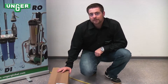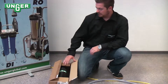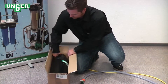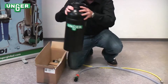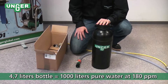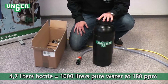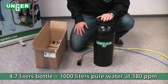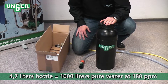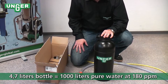Hello, today I'd like to present Unger's DI-100 system. This deionization system comes with a tank that holds 4.7 liters of mixed bed resin, and that comes out to 1,000 liters of water that can be deionized with a water hardness of about 180 ppm.